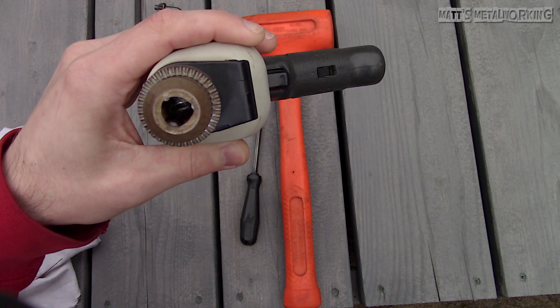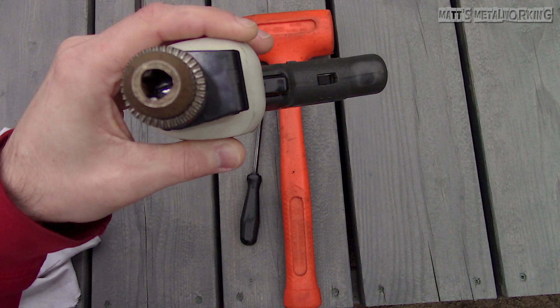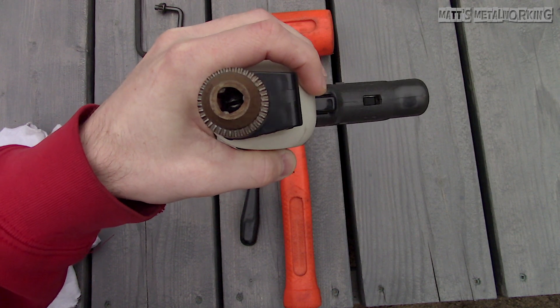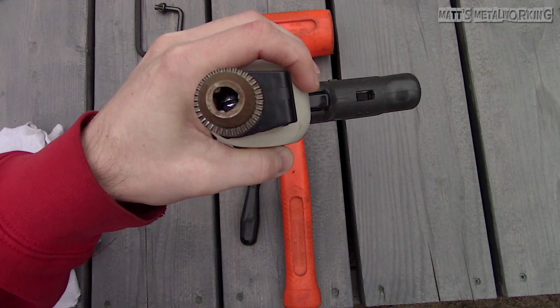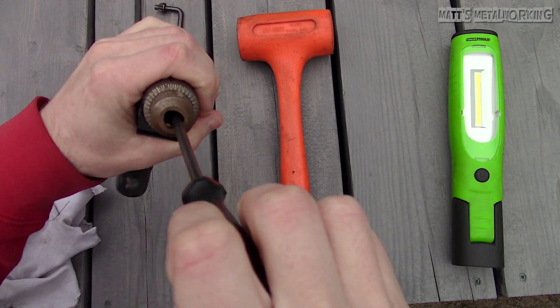Retracting the jaws into the body — while it's a bit harder to see on camera — there is a standard screw locking the chuck into place. You may need a pick to clean the screw to reduce the chance of it being stripped.